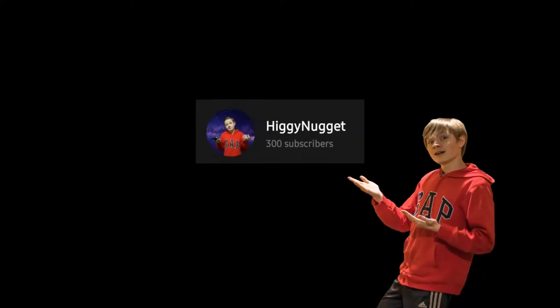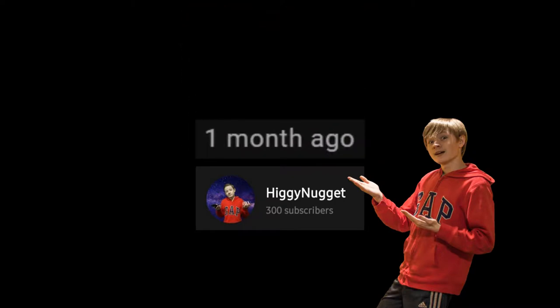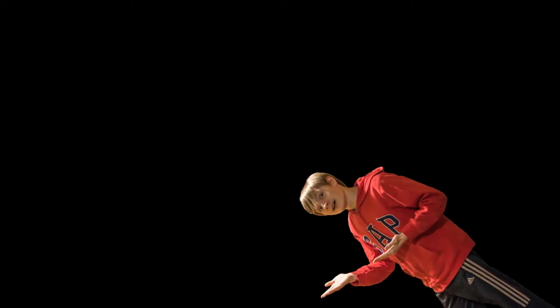Hey, thanks for 300 subs. I wasn't meaning for this to be a 300 sub special, but I kind of left my channel for a bit — sorry about that. If you'd like to skip straight to the destruction sections, I suggest skipping to the Polaroid unboxing or straight to the drop tests. Hopefully this 20-minute-long video will be a good excuse for me leaving for so long.